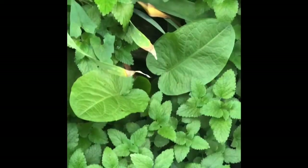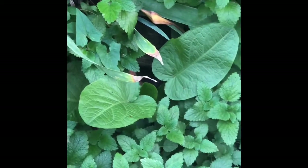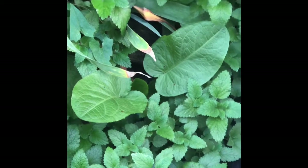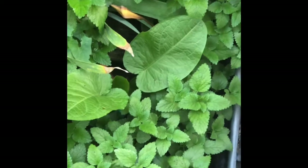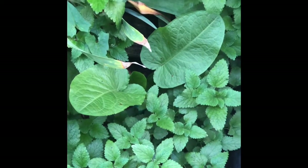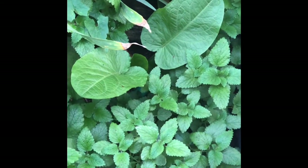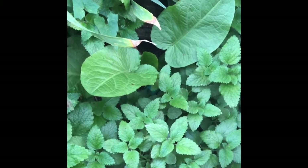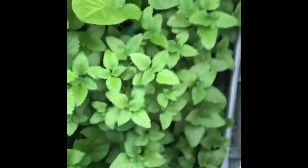Here's a weed — it's curly dock. The root is what's used; it's supposed to give you yellow. If you live further west and have red dock — sometimes called sheep's dock — it should give you a slightly stronger color. I haven't dug this one up since it's under brick, but it will also give you a dye stuff.